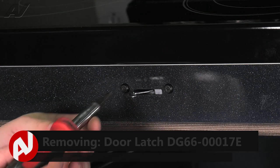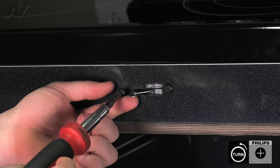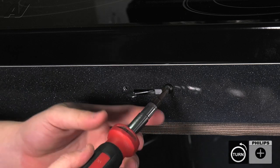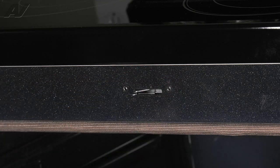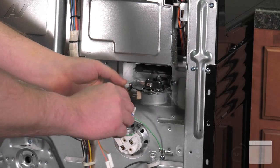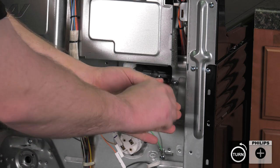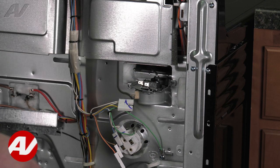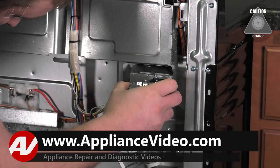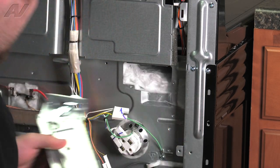With our door removed, we'll have to take off the two screws that hold on the front portion of the mechanism. Now we'll go back to the back of the unit. We'll remove the two screws that are holding on the door lock mechanism. Set these aside and slide out the door lock and remove.